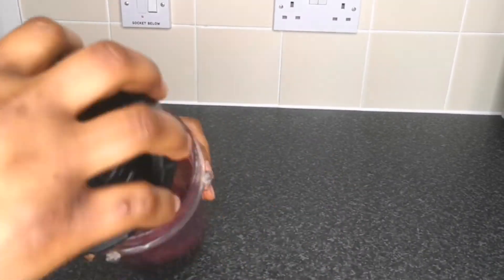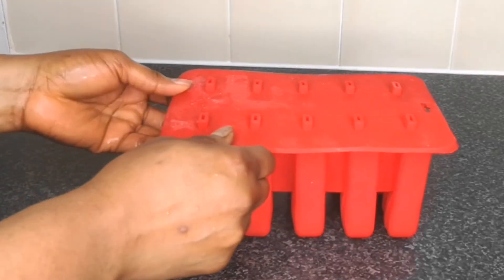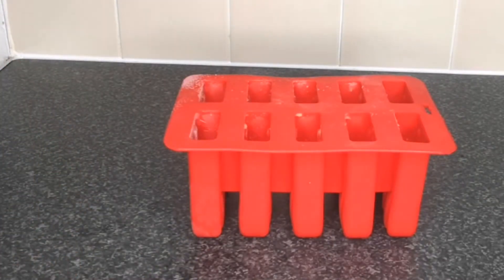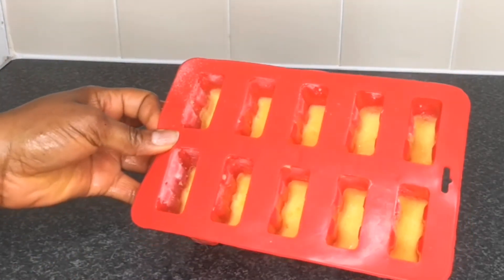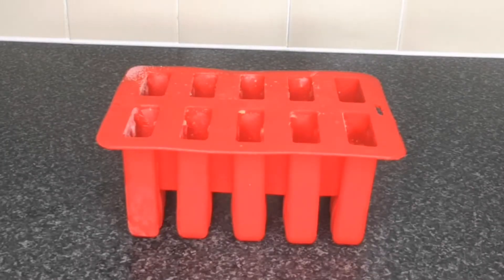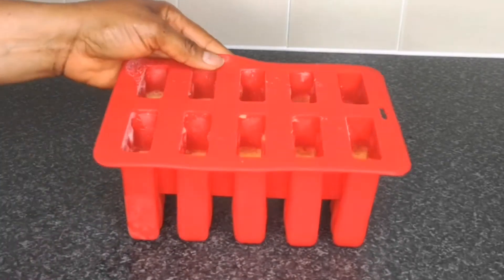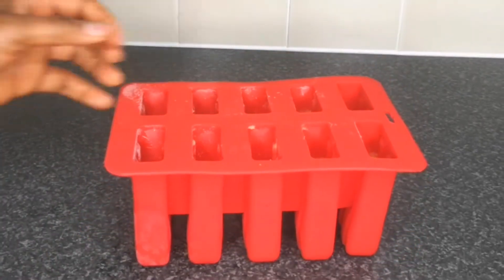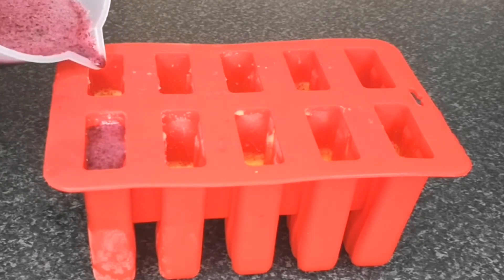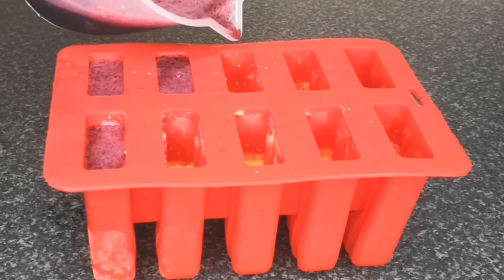After blending the grape, this is what it looks like. The next day, this is what the pineapple ice cream layer looks like — it's solid and really firm. Please remember to insert your stick before the next day or before the three-hour freeze. Next, I add the blended grape to the molds. If you haven't given this video a thumbs up, please do, and let me know in the comments if you're going to try this recipe.